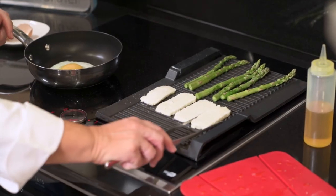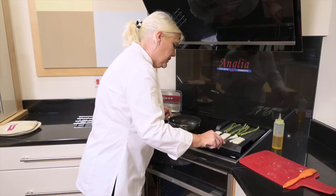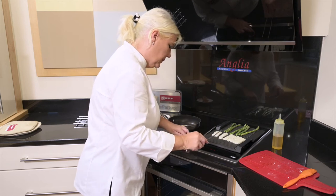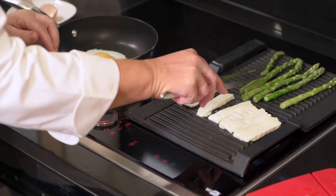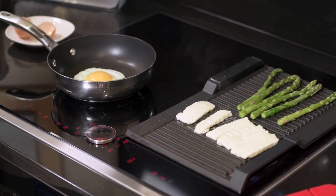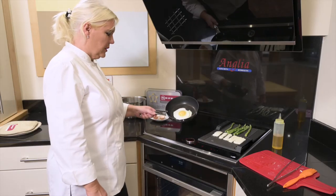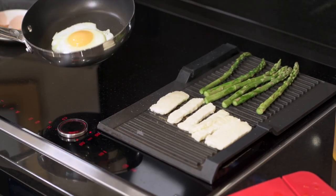I'm going to show you that in just a moment, but first let me check if my halloumi is done — it's not quite there yet, it needs a few more minutes. The egg is looking really nice though — it's almost done — and then we'll move on to Power Move. My egg is lovely and cooked; you haven't got that browning around the edge — a perfectly cooked egg using the fry sensor.